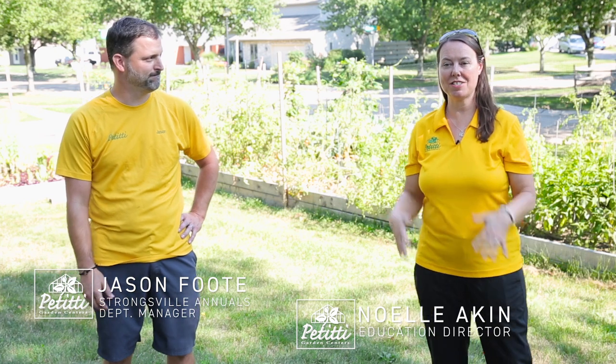Hi everybody, this is Noelle. We're here at Jason's Raised Bed Garden. It is August and Jason's been harvesting tomatoes. We're talking tomatoes. Jason grew a lot of tomatoes from seed and planted some plants as well. We're going to talk about the trials and tribulations with the tomato plants.